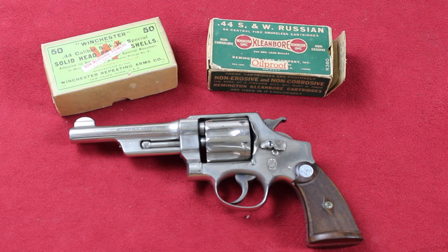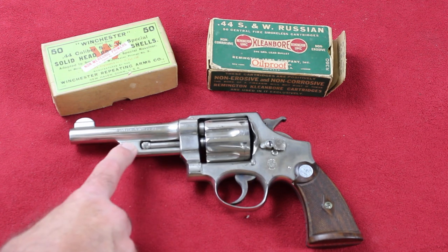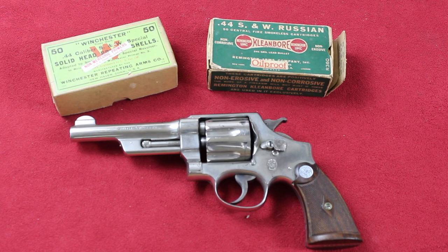Back to Wolfenclaw — they were a big law enforcement distributor in Fort Worth, Texas. In the 1920s, they had customers that wanted the shroud back on the .44 Special Smith & Wesson. So Wolfenclaw asked Smith to do this, and for a big enough order, Smith said, 'We'll make them any way you want them.' And so they did, and most all of them went to Wolfenclaw, like this one did.